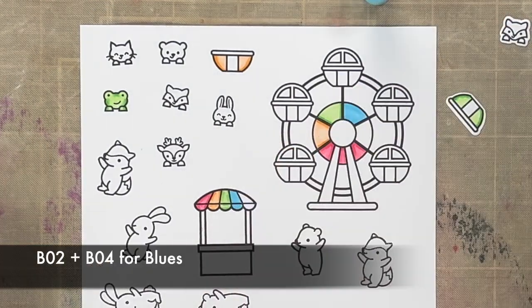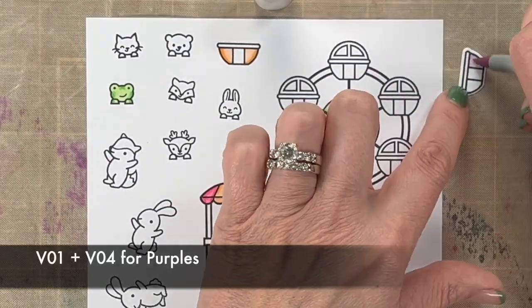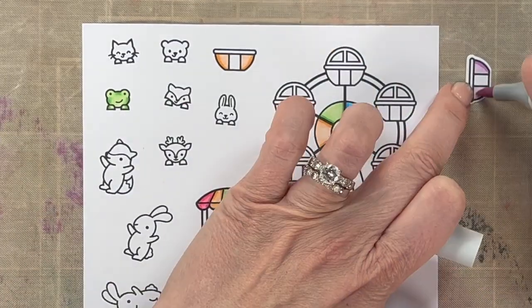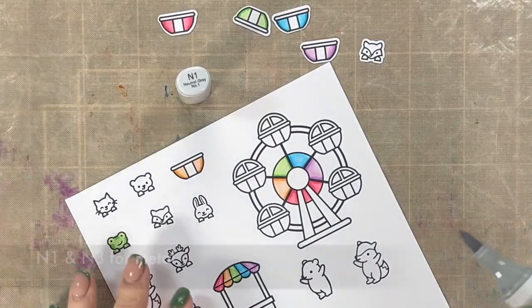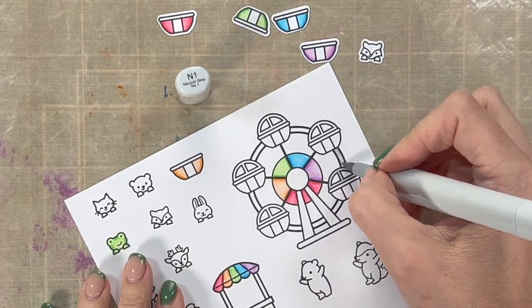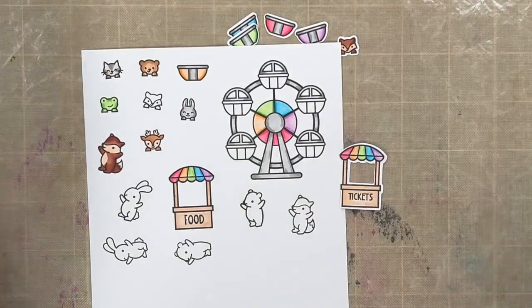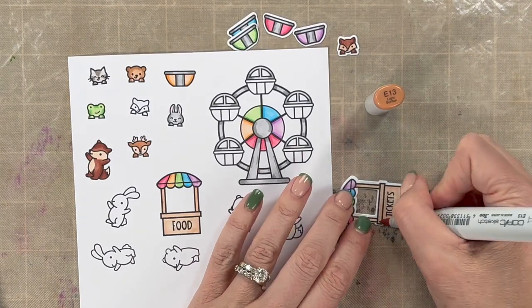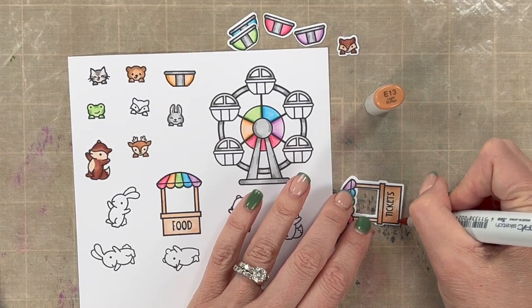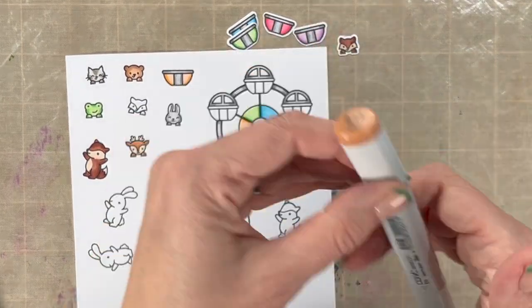For my blues, I used B02 for the base and B04 for the highlights to make the darker areas. For the purples, I used V01 and V04. I'm going to show you a cool effect on the wood and the colors used for the roller coaster, and then we'll put this card together. All the metal on this Ferris wheel and on the roller coaster is colored with N1 and highlighted with N3. For the wood, I started with E11, then moved to E13.